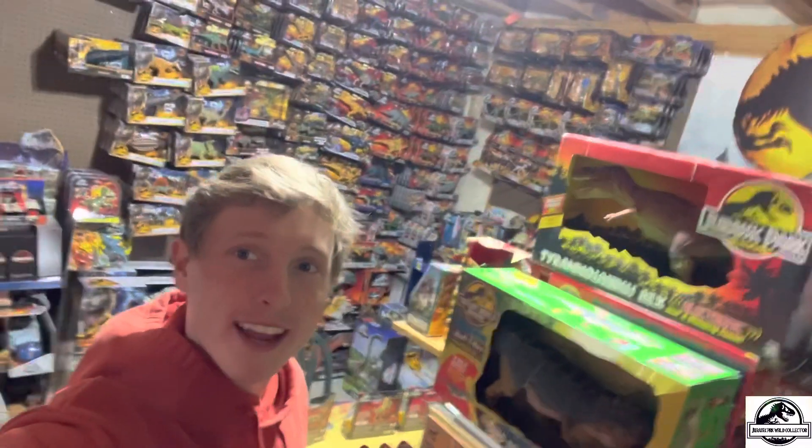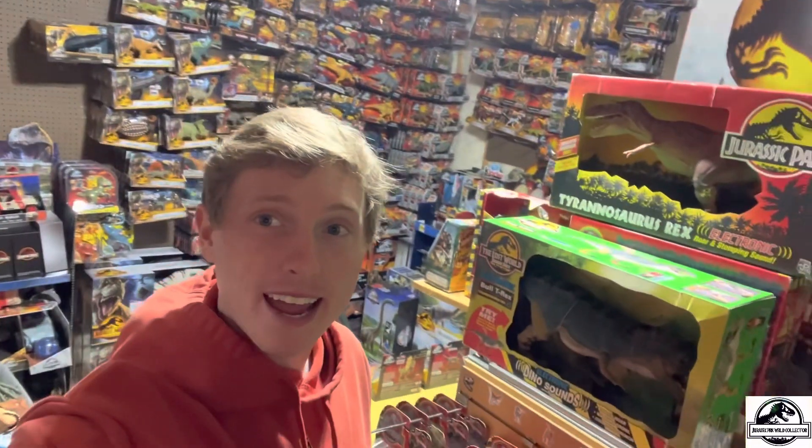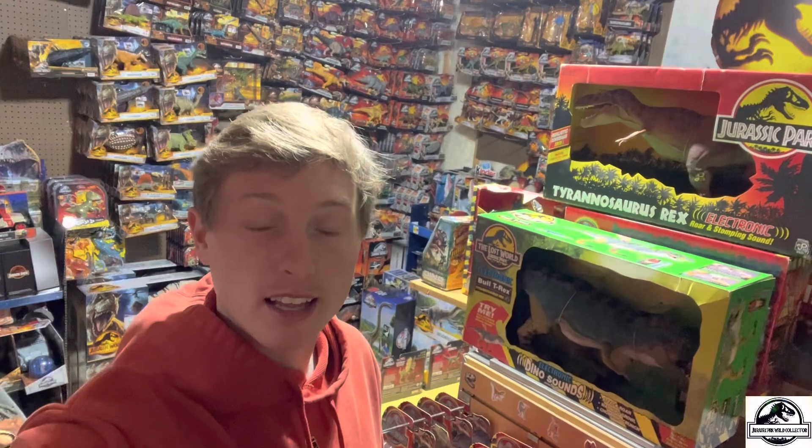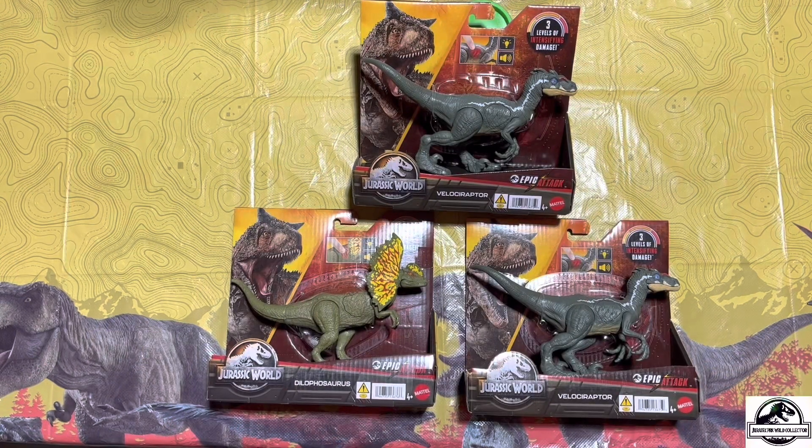What's up everyone, we are here in the Jurassic room and today we are going to take a look at the new Epic Attack Dilophosaurus and Velociraptor. I was able to find these at Walmart last night and I was really excited about finding them, especially because of the raptor actually having the paint scheme of the Jurassic Park 3 male.